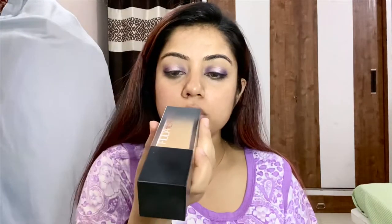For my foundation, I'm using my Huda Beauty foundation. Since it's a dry sponge I'm not dragging it, I'm tapping it — this will give me full coverage. This foundation dries pretty fast so you have to really work your way in.